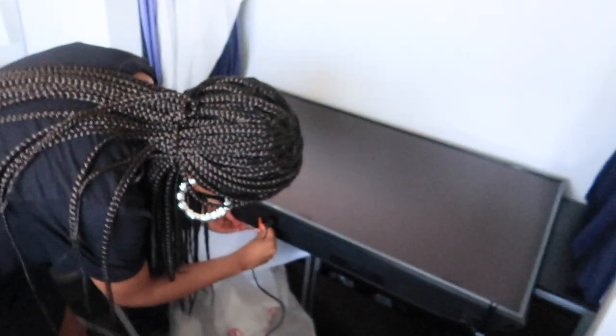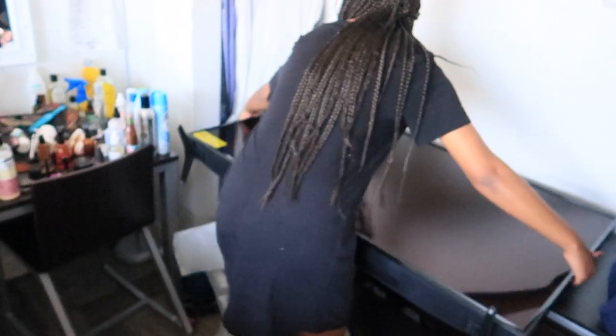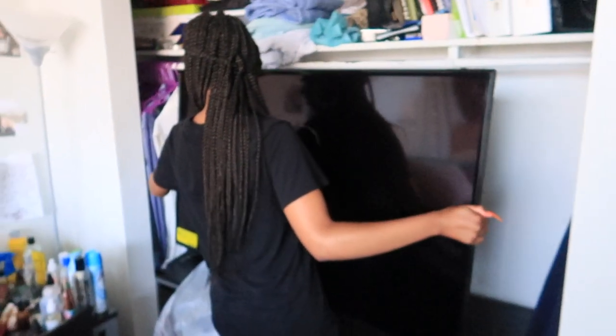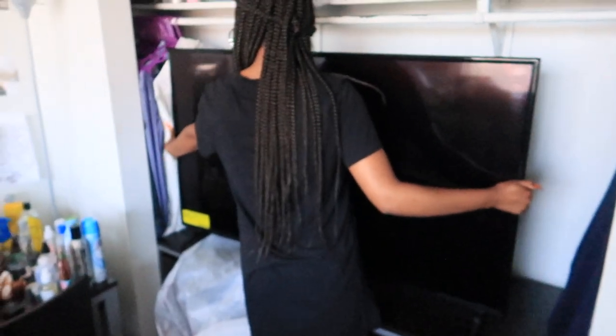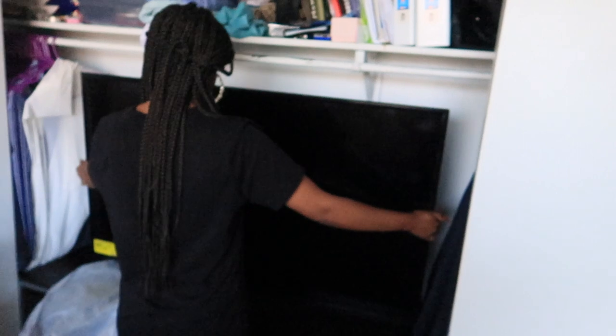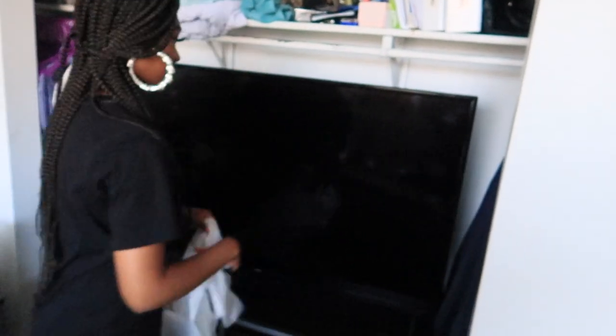Oh no, you're about to break this already. That goes to the back, right? That should go in the back. Alright, let's try this. Plug it up — that's right there. Nice.